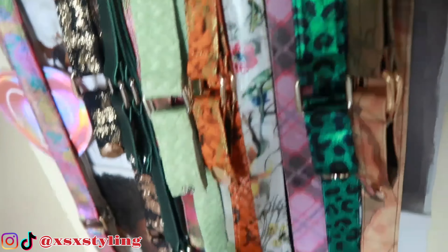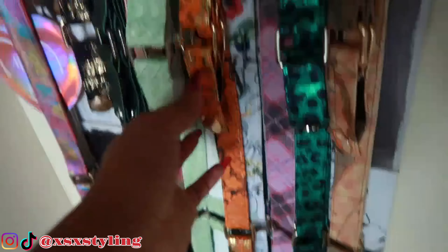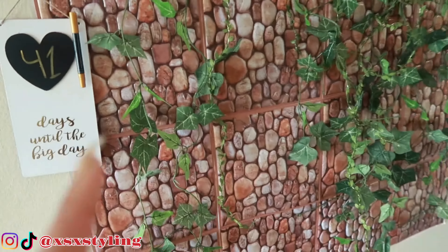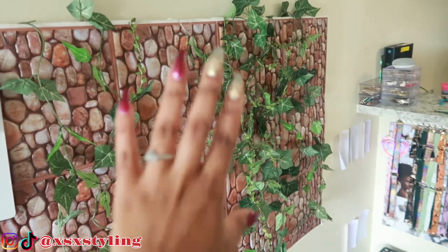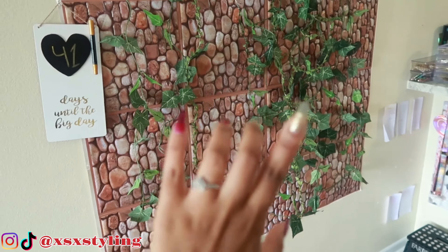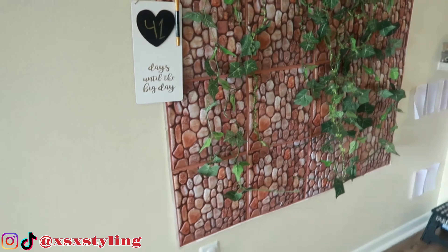I've got the long one and the short version. That's what I'm preparing for. Before we get back into the video, this is one of the backdrops I always use and I absolutely love it.